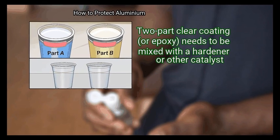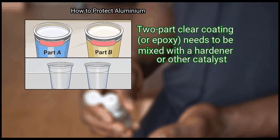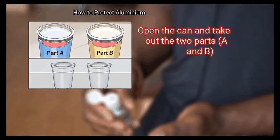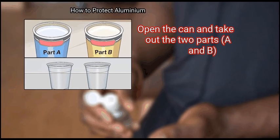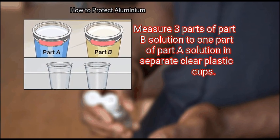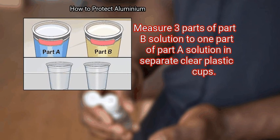Step 2: Measure the two-part clear coating. Two-part clear coating or epoxy needs to be mixed with a hardener or other catalyst. Open the can and take out the two parts — A and B. Measure three parts of Part B solution to one part of Part A solution in separate clear plastic cups.